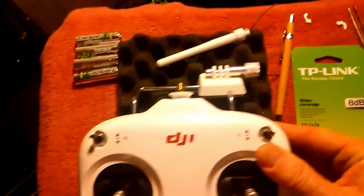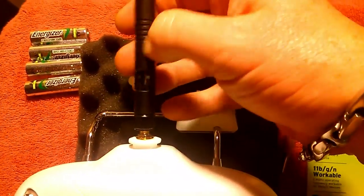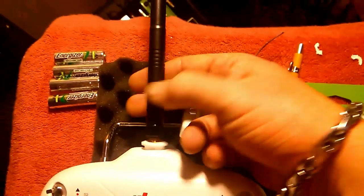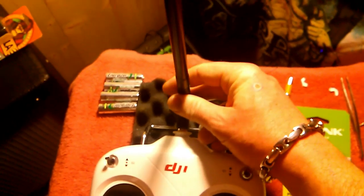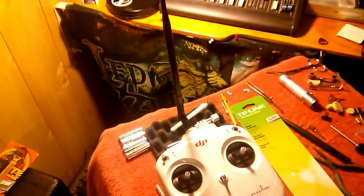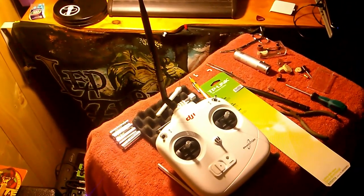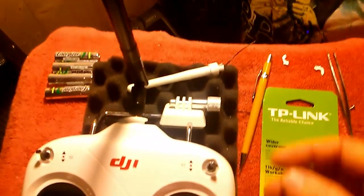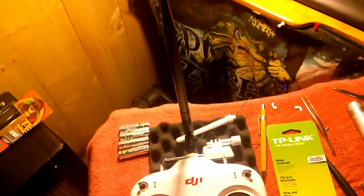Everything seemed to go back together well — no problems there. I'm going to put the batteries in and test it out, just make sure everything's still working. As you can see the screw's down and you can adjust the height on it, so pretty happy with that.